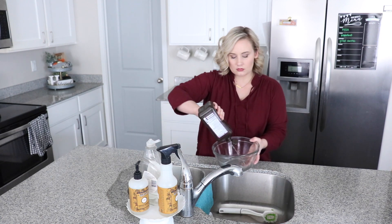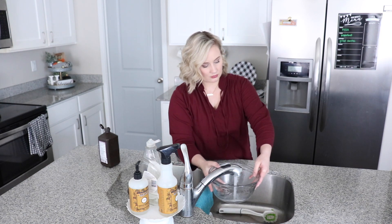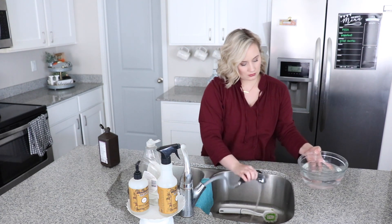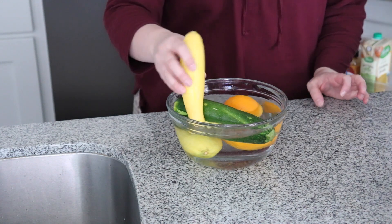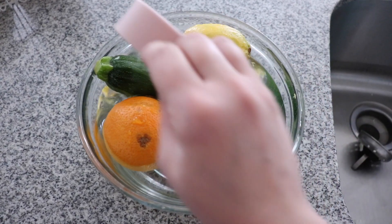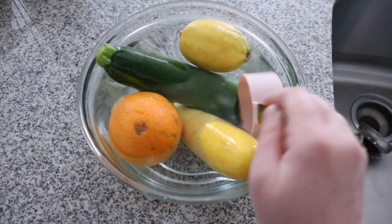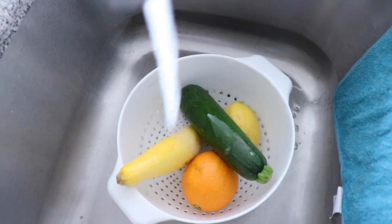I'm going to be mixing hydrogen peroxide with water to make a little veggie and fruit rinse. I always wash my produce before I eat it, even if I'm going to be peeling it, because of people touching it at the grocery store, plus pesticides, chemicals, and wax. So I love to get that off. You're going to let this sit for about 10 minutes, and then because I'm going to be eating it, I'm going to rinse it off just to be super careful.